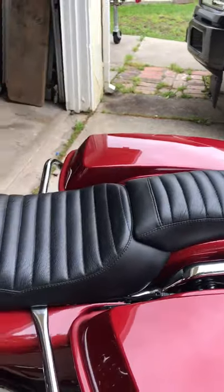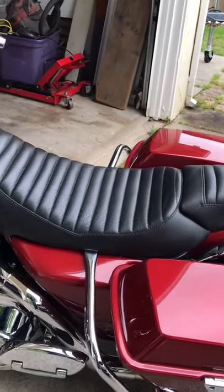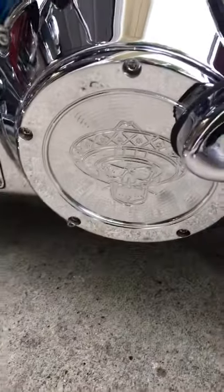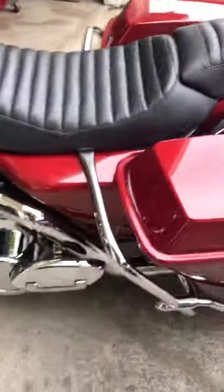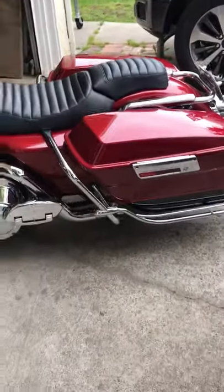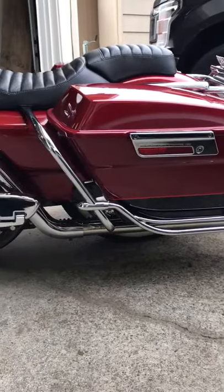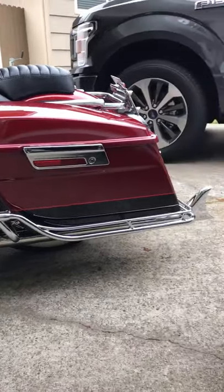I put in the Long Beach bagger seat — it's a two-piece seat so I can run solo or two up; right now it's two up. I also use my signature derby cover. I also installed these back guards but I customized them to where they sit a lot lower, giving it that lower effect.